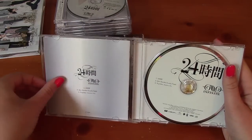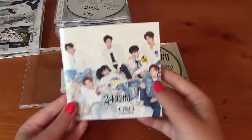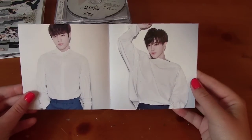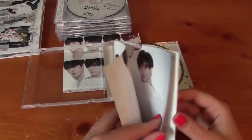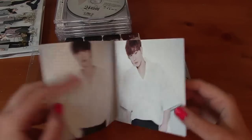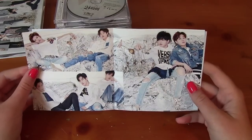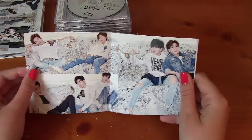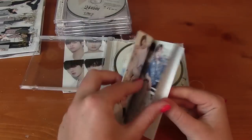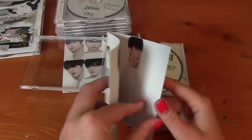And then we have a photo booklet. That's really nice because Super Junior dropping these singles always have, like, no photos in them. So at least you get one photo of each member. And then here we have a couple — Sungjong and Sunggyu sitting together, Dongwoo and Sunggyu, and the other three: Hoya, Myungsoo, and Woohyun. Ugh, that shirt. Oh, it bugs me.